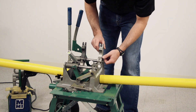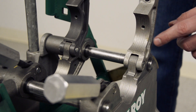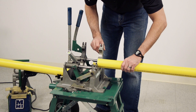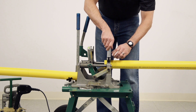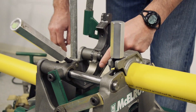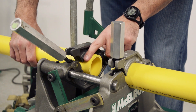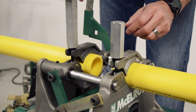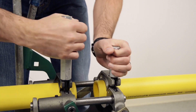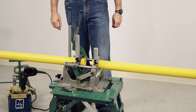Ensure the correct jaw inserts are installed in the fusion machine for the pipe size you are fusing. The jaws and inserts are serrated to help grip the pipe. Load the pipe into the machine leaving about a finger's width of pipe extending past the jaws. This allows enough pipe material to achieve complete face-off. Lower the upper jaws and use the clamp knobs to tighten the jaws around the pipe. Tighten by hand only — do not use a wrench. Excessive clamping force is not required. Make sure the pipe is loaded straight and aligned with the fusion machine.